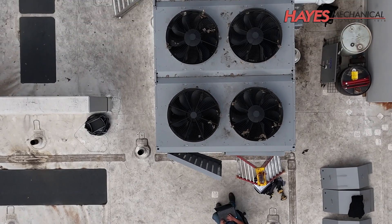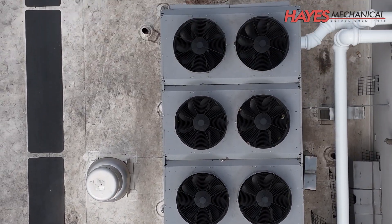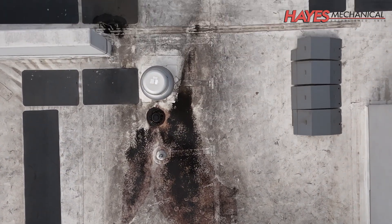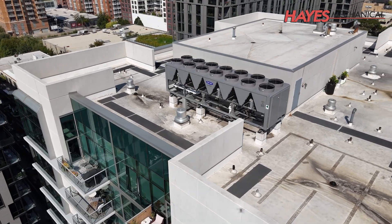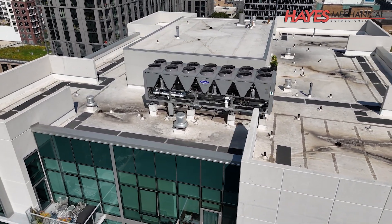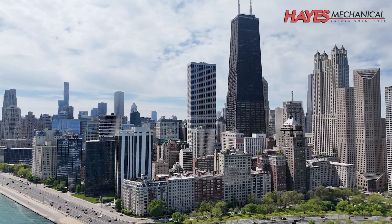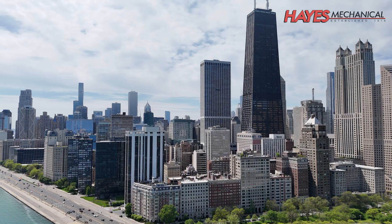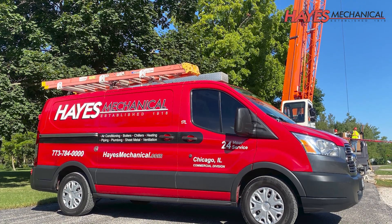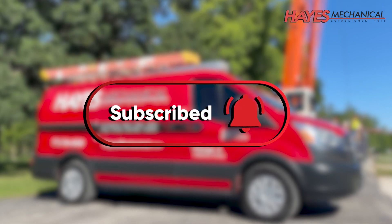This chiller installation project allowed our client to receive a rebate of over $33,000 from the local utility energy program. Plus, these chillers will help the facility save thousands of dollars each year on their electricity bills. Are you interested in saving energy and money on your next project? Contact your Hays Mechanical representative today to learn how we can help you save time, money, and energy. Thank you for tuning in today for this session of Hays University. If you would like to see future episodes, make sure to subscribe to our YouTube channel.